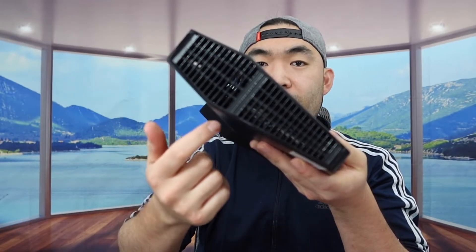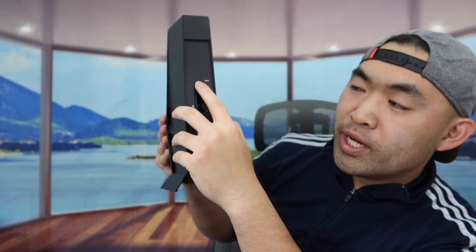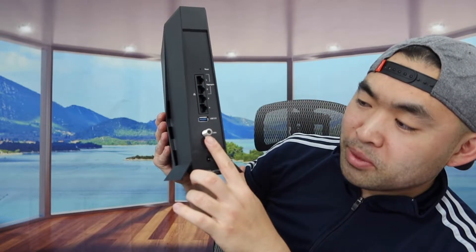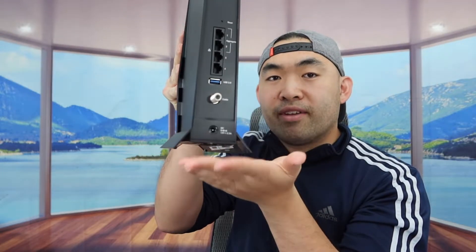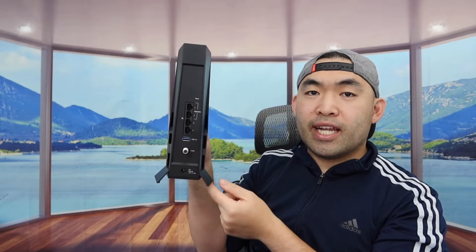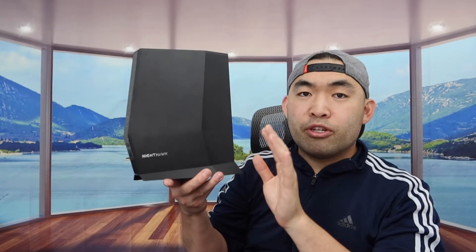The top bar is the ventilation area for your signal when you use it. In the back we have a reset option, four ethernet port options, one USB 3.0 option, and the coaxial cable port — that's where you plug in the cable to activate it. At the bottom is the stand with a non-slip material to prevent it from moving around when you set it up. Underneath the product they also have the serial number, the password, and all that good stuff — so definitely look at the bottom if you ever need it.